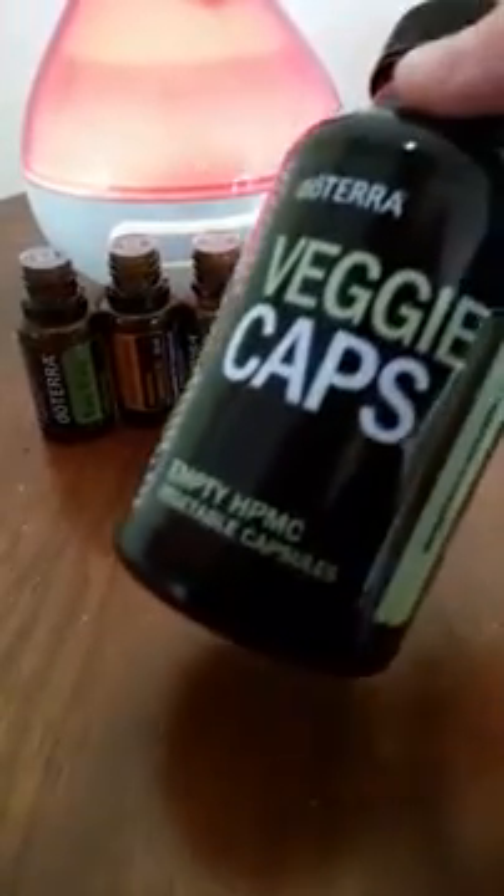You can actually get veggie capsules from doTERRA or you can get them at health food stores — they are just little empty capsules that you can put your own ingredients into. I choose to use the combination of tea tree, frankincense, lemon, On Guard, and oregano.